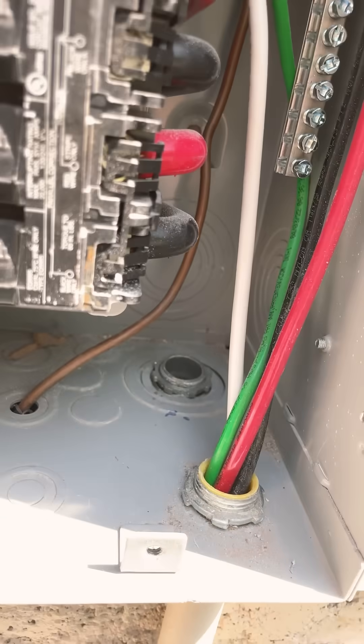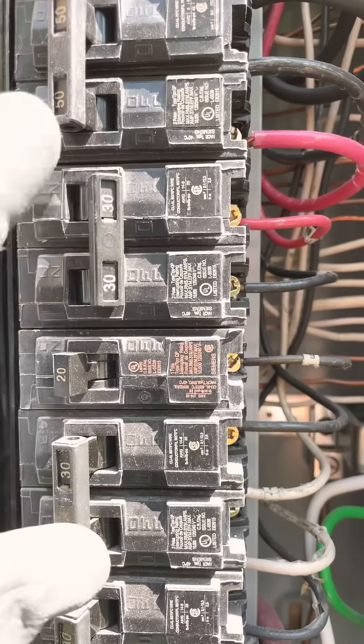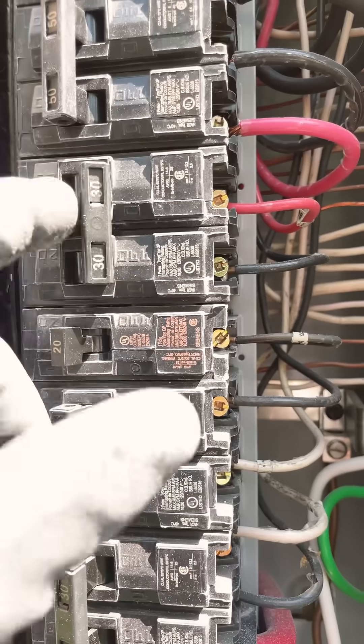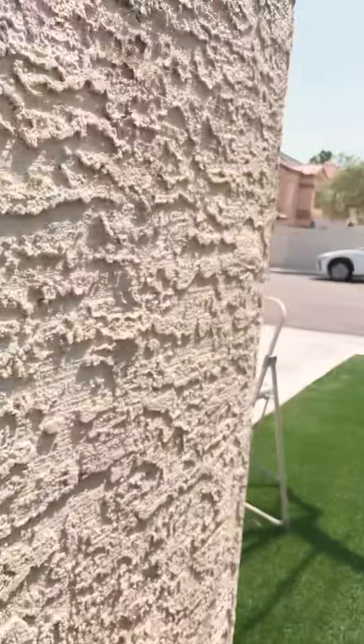We just pop right through the panel and we're gonna remove this breaker right here, which is a 30 amp, because we're no longer gonna use it. We remove this and we're gonna land here and put a 50 amp breaker in there. That's how you install the EV charger.